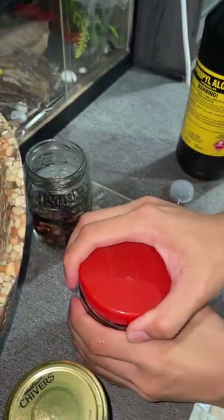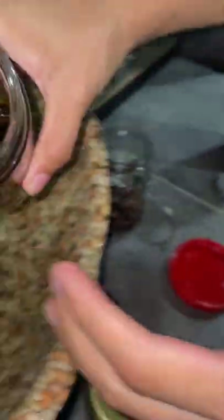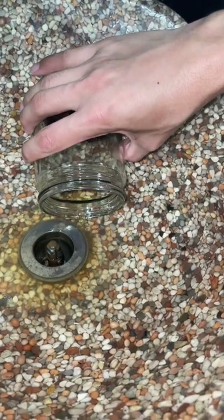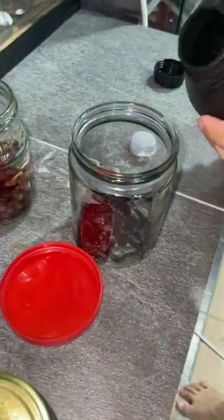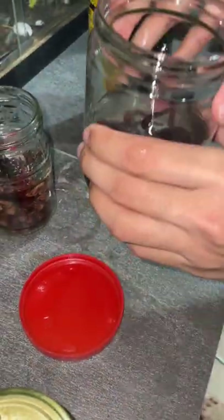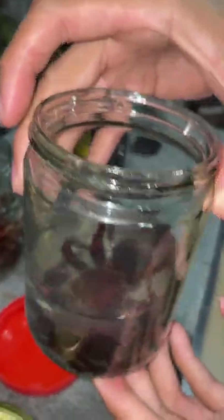The old alcohol — you can see it is yellow, and it smells like whiskey or something. So just pour the old alcohol out and pour the new alcohol in. Tada, that's it! That's how you clean a wet specimen.